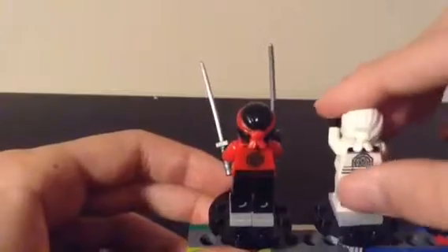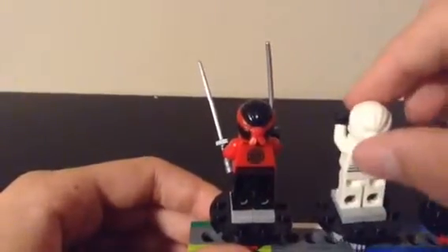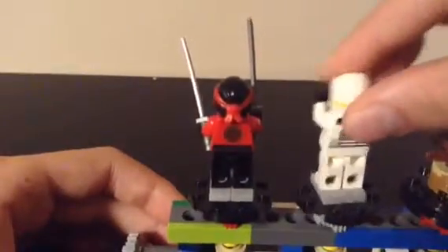Zane's back is basically the same, with the belt continuing, except there's a black stripe at the top. Zane's alternative face is also a happy face. That's pretty cool. Next, we can move on to the training things.